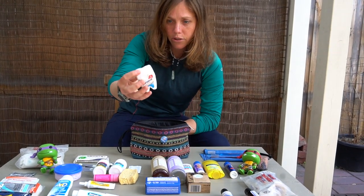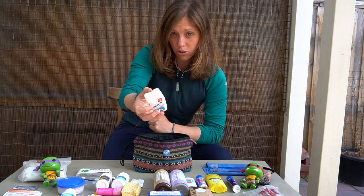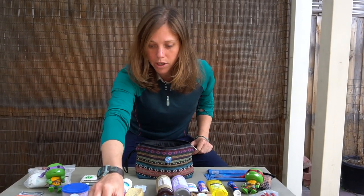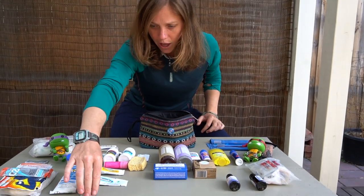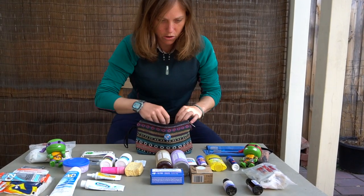Always good to have some dental floss. It can come in really handy if you need to sew things as well, because it's really strong — that's a little hack. Speaking of sewing, always good to have a little sewing kit with you. I also just have some extra earrings just in case — that's my little earring holder.